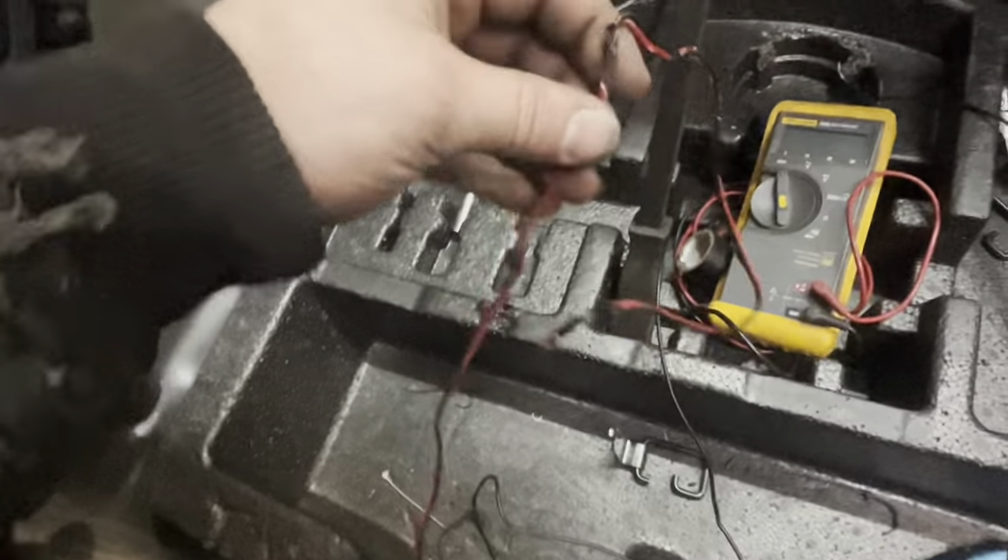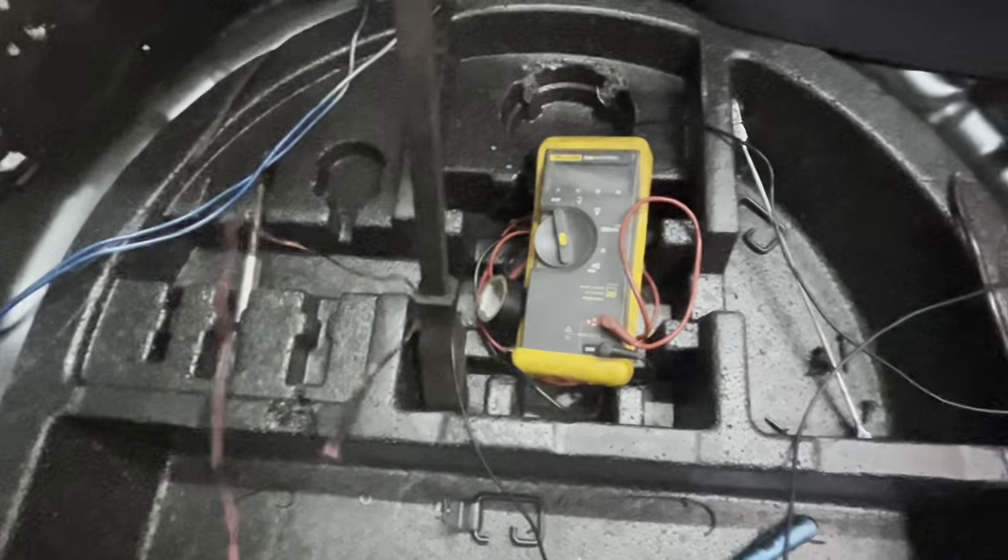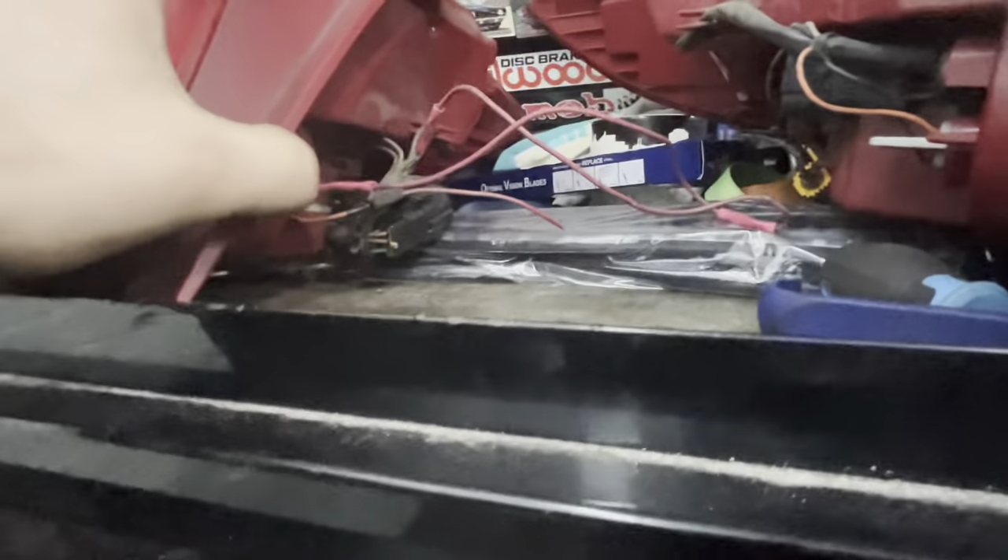The backup camera harness is just all melted. So cleaning wires up and tucking shit away. And then I gotta go into the taillights and fix this abortion of a fucking wiring harness.